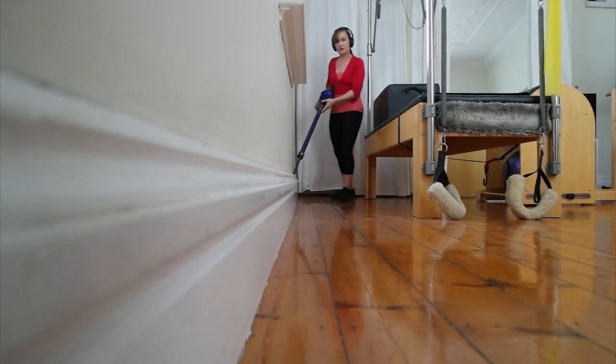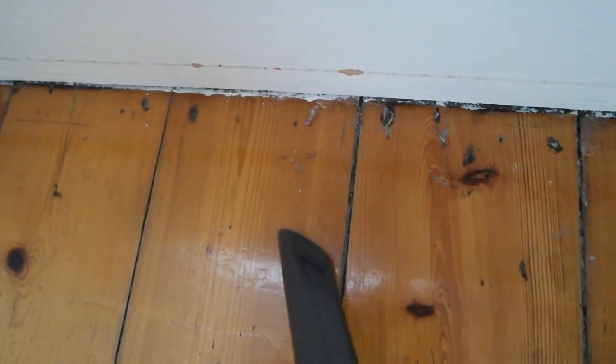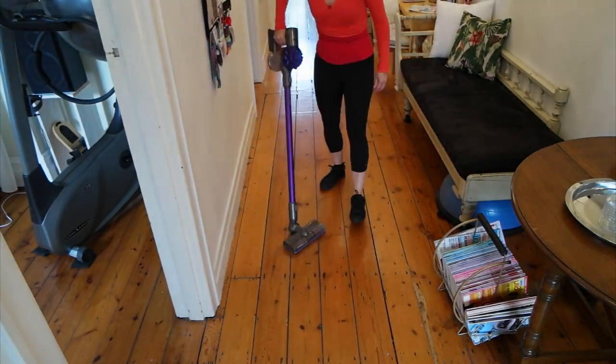A good idea is when you see a bit of dust, vacuum it up straight away. Don't let it just sit there and annoy you.